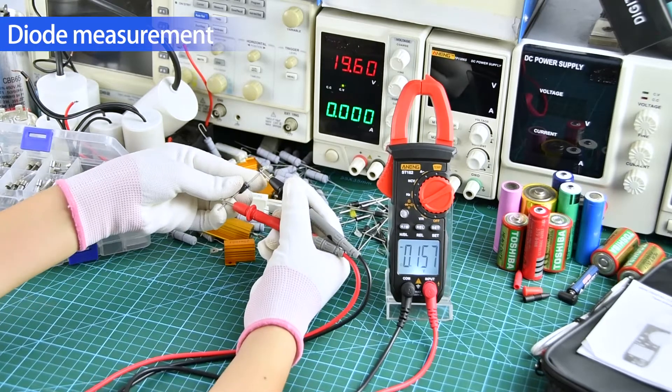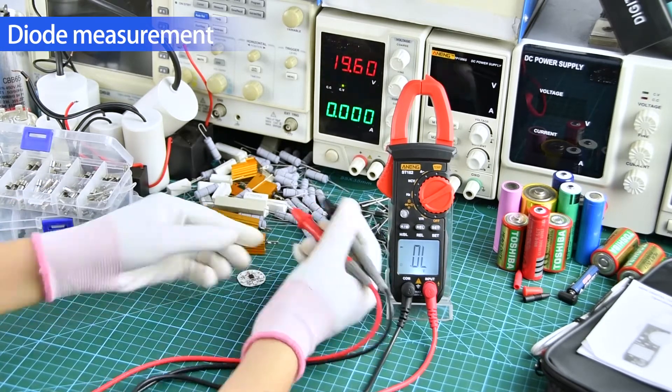Diode measurement: the positive and negative poles need to be aligned.